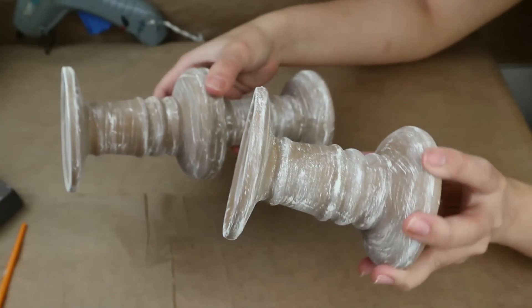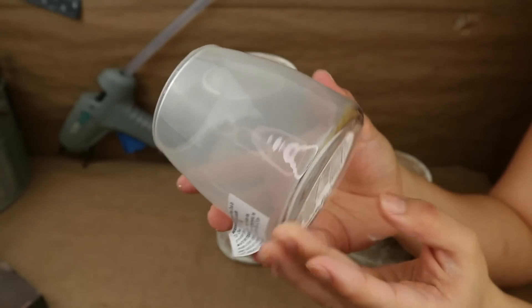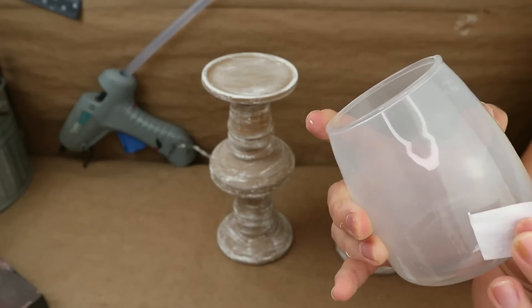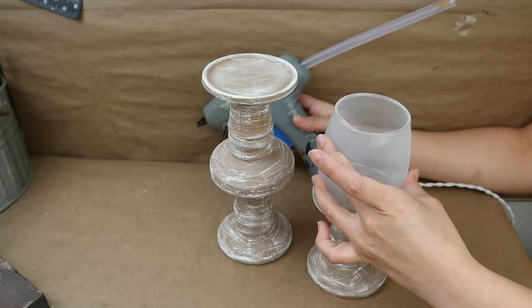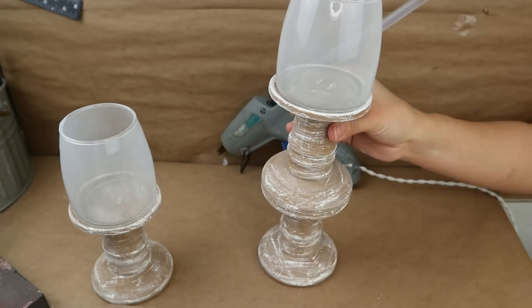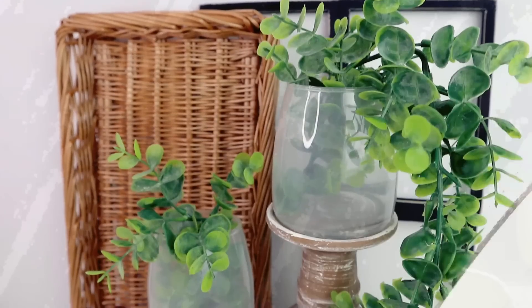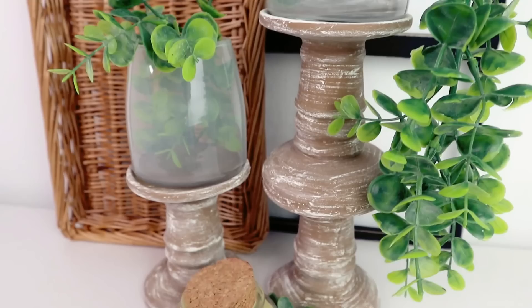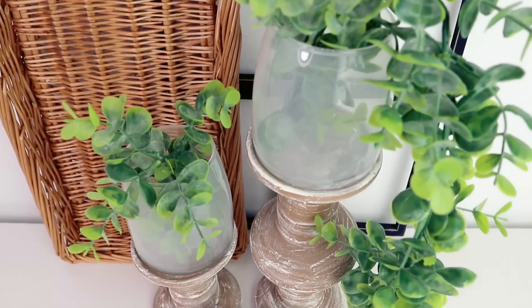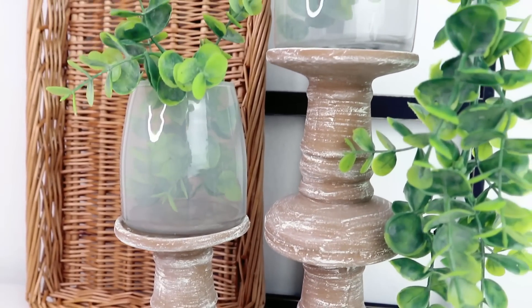Once done painting, I love how they look! Now I'm going to add these glass tea light holders from Dollar Tree — they look like little milk vases and I think they're new. I'll remove all the stickers, add a small dot of glue, and attach them to the top of my candle holders. Then I added greenery inside instead of a candle. You can make a set of two or three — these types of candle holders can cost a lot in stores, and I only spent about five dollars using Dollar Tree items.